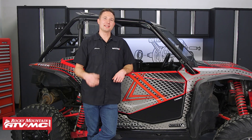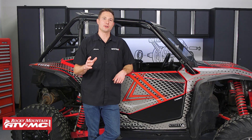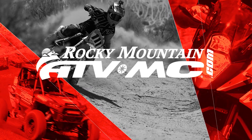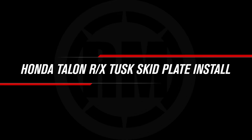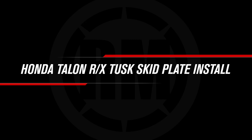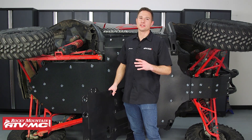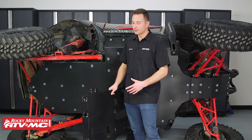Hey, this is Charles with Rocky Mountain ATV MC. Today I'm gonna show you how to install a Tusk Quiet Glide skid plate with rock sliders on your Honda Talon.